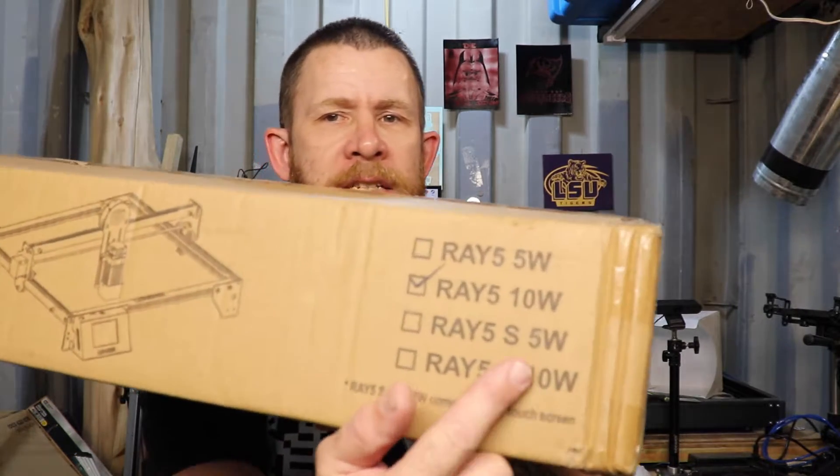Hi everybody, my name is Ryan and I am the Laser Noob. Today we're going to be testing out a new laser I've got by Longer — it is the Ray 5 10 watt.